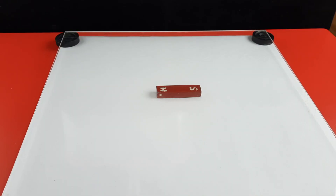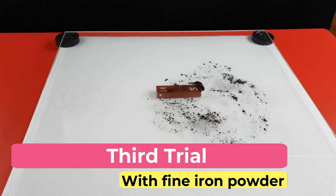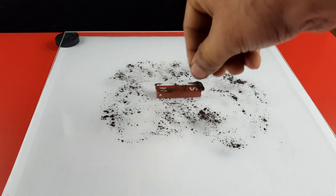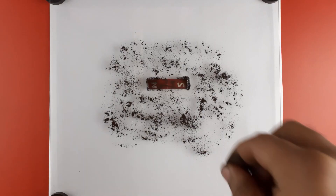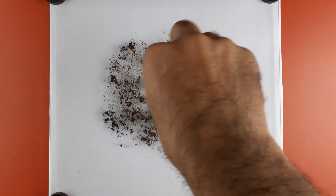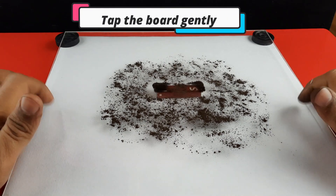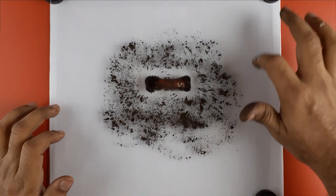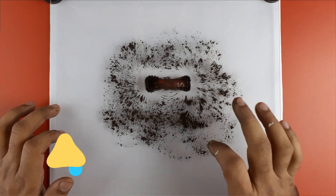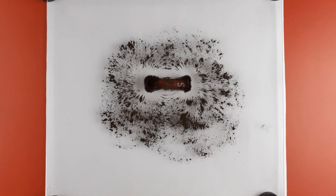The third trial is conducted with very fine iron filings. Sprinkle the iron filings over and around the bar magnet and tap the board gently a few times. The iron powder arranges itself in lines around the bar magnet — these lines are known as magnetic field lines.